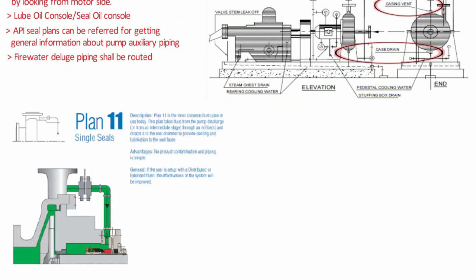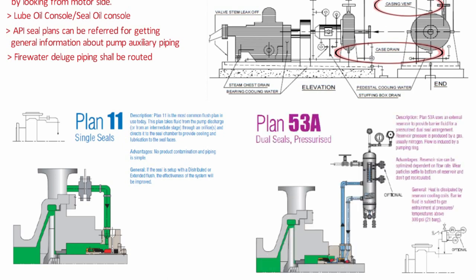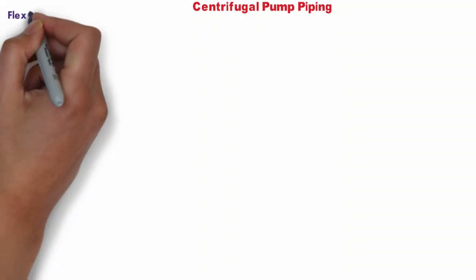A typical seal plan drawing is shown. Seal Plan 11 is used for the single seal arrangement, while Seal Plan 53A is used for the dual seal arrangement. The key difference is that in the dual seal, a reservoir is used to provide barrier fluid for the pressurized dual seal.